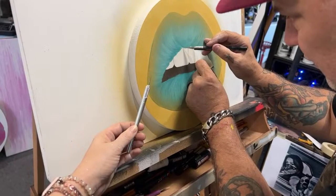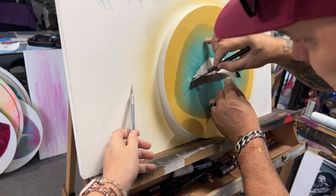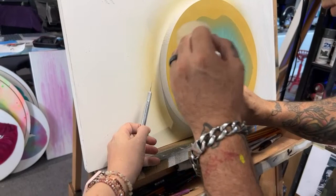He has it masked off with contact paper and now he is cutting out the area where he's going to paint next with an exacto blade. Make sure your blade is always sharp, because a dull blade causes injuries, and you don't want to have to go back and recut things because of a dull blade.